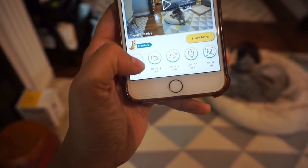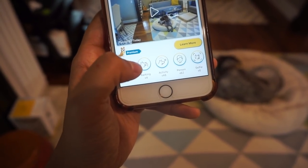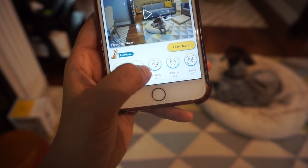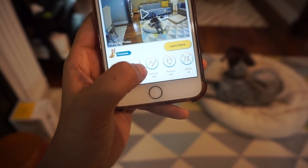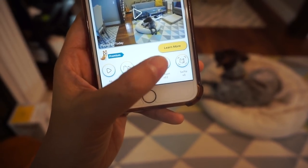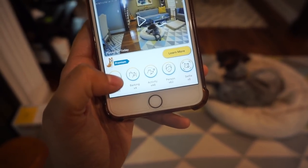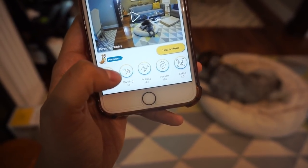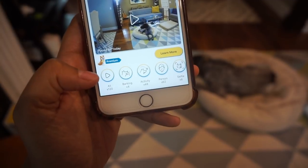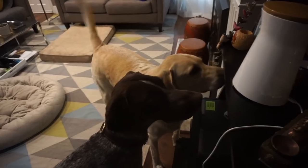It's got all these cool features like barking, activity, person detection, and selfies. Whenever the dogs are at home and they bark, I get a notification saying the dogs are barking. If they're moving a lot, I get a notification saying there's activity. If a person walks in, I also get a notification saying there's a person in the room. Along with the notification I also get a video clip, and if I want to I can look at it to see what's going on. There are definitely a lot of other features that I really like.